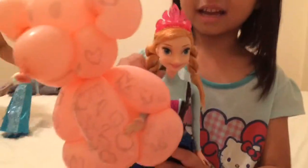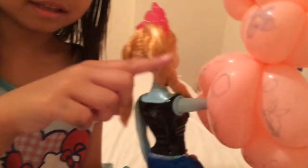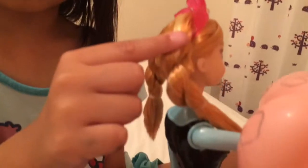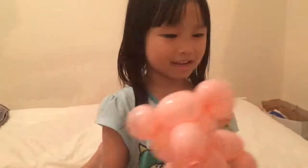This is Anna, out of the box. You can see she looks pretty with this streaky hair that Elsa actually made by accident in the movie.